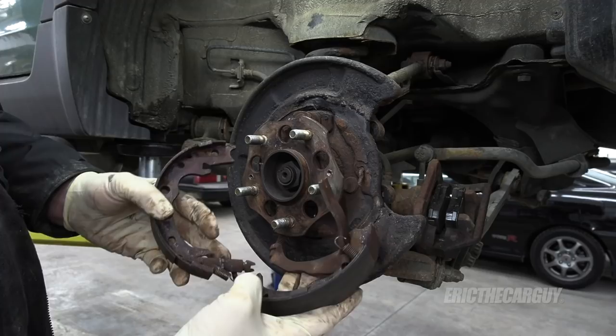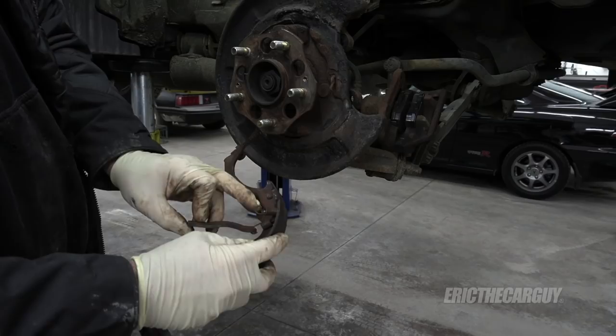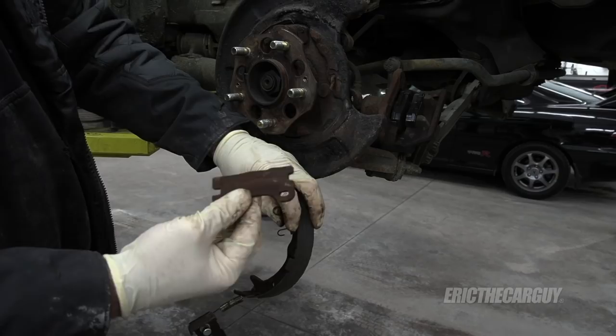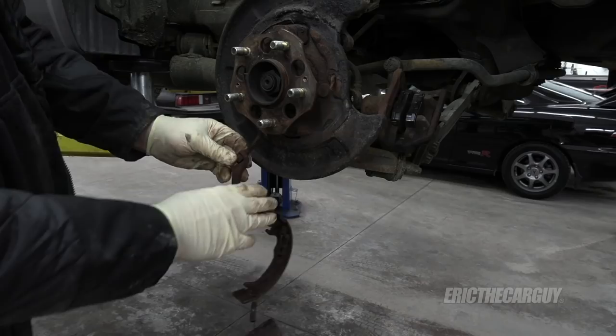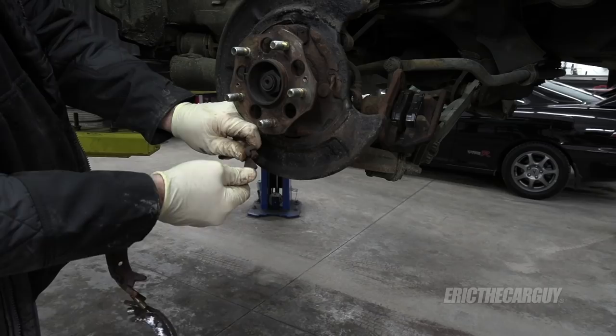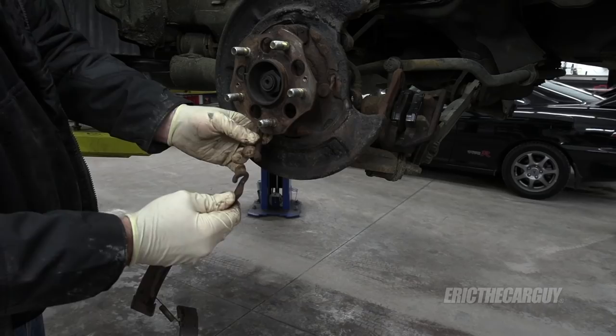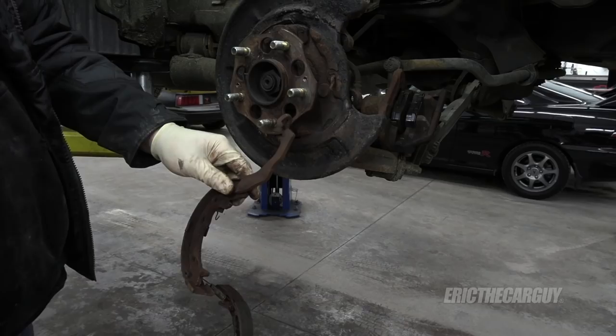With that stuff removed I can pull the shoes out from behind. There's one more spring down at the bottom, and also this upper strut that connects to another spring in that second hole. I'll remove that now — it goes in like this with a little rise to it, facing up, where the spring hooks. The parking brake cable just hooks around this lever to activate it. I'll take this over to the bench to finish things up.